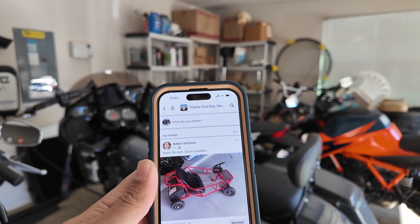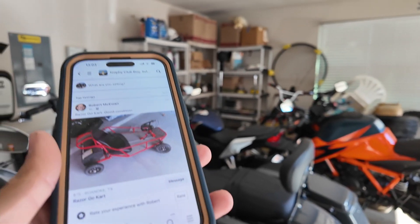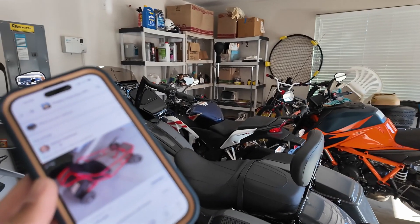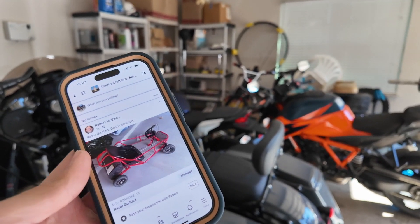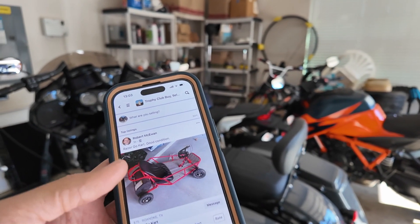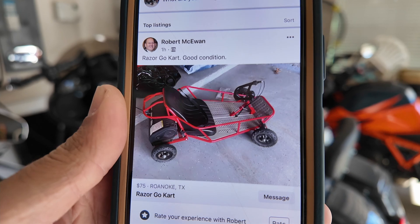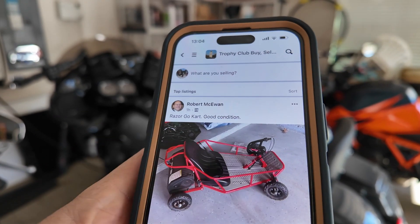Hey guys, what's up — Two Wheel Turbine here. Today we're on episode two of this series where we're trying to go from a thousand dollars to ten thousand dollars. In today's video I tried to find something more realistic for maybe a younger person trying to get into this — something pretty cheap that almost anyone could afford to get a taste of buying and selling vehicles. Today we found this little Razor go-kart for only $75.